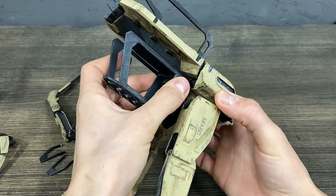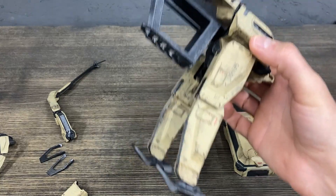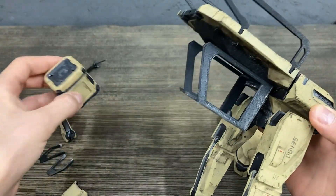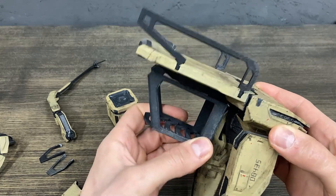This part is also detachable. It can fit a cargo box inside, or all your guns and other stuff — it can all be detached.